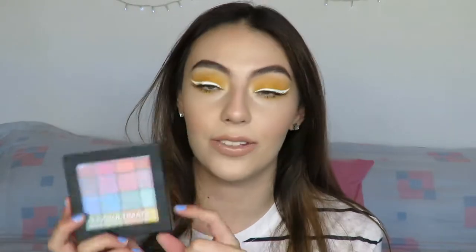Hi guys, welcome back to my channel. So today I have another tutorial ready for you guys, and this time it's a makeup tutorial on this look right here. It's kind of like a mustardy, bold, colorful eye look, and I used drugstore eyeshadows — I used the NYX Ultimate palette. I consider this drugstore.